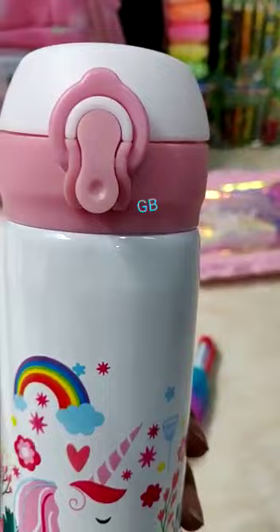Unicorn fan — we have two to three colors in this as well, so random will be there in the combo. Fur pouch with holographic water glitter inside. Insulated water bottle 500ml with snap lock and stainless steel.